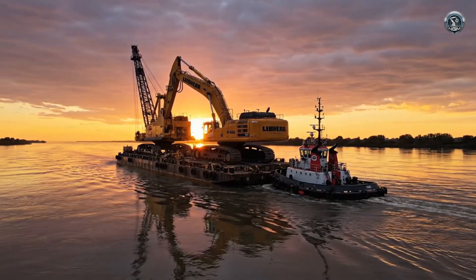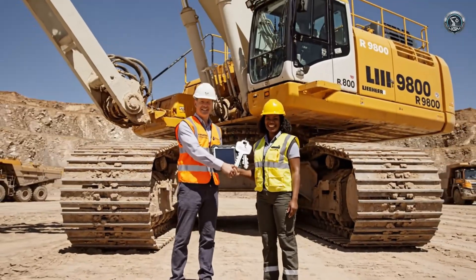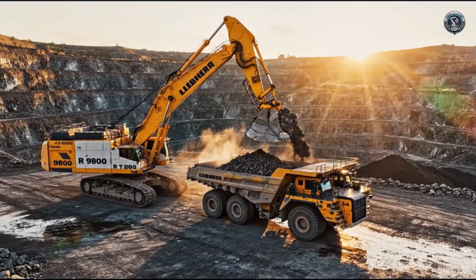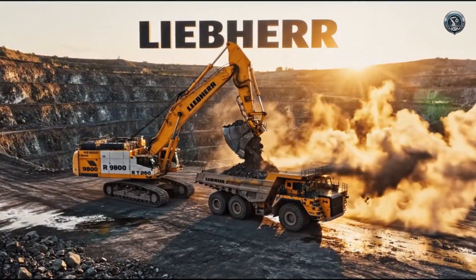A king traveling on the water. Delivery complete. The R9800 is officially handed over, ready to join the fleet. From raw steel to the ruler of the mine — this is the Liebherr R9800.